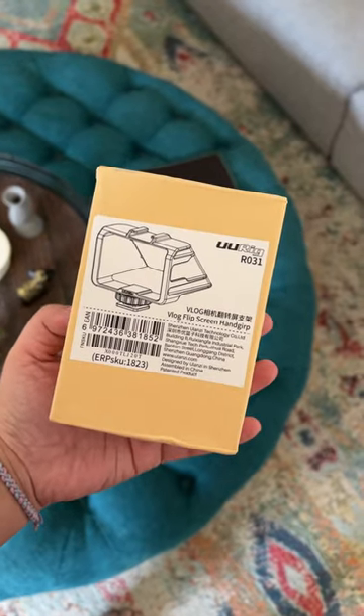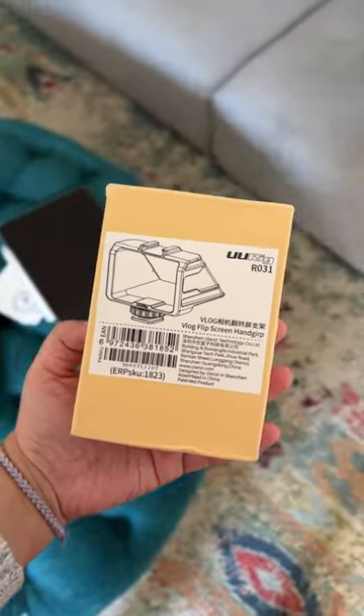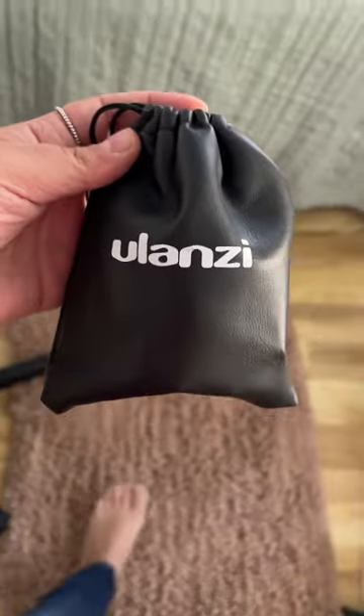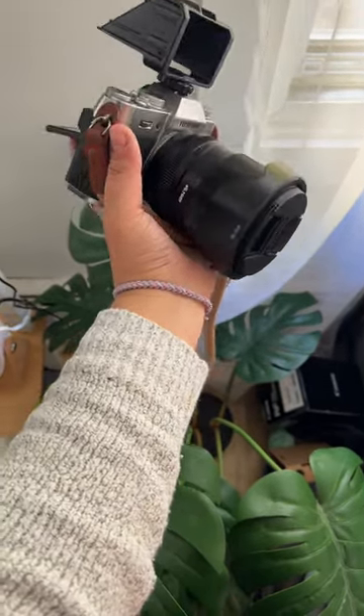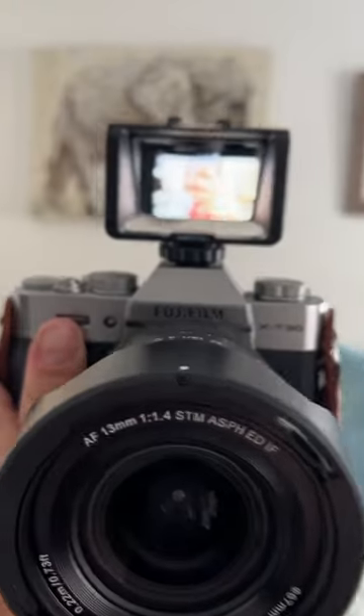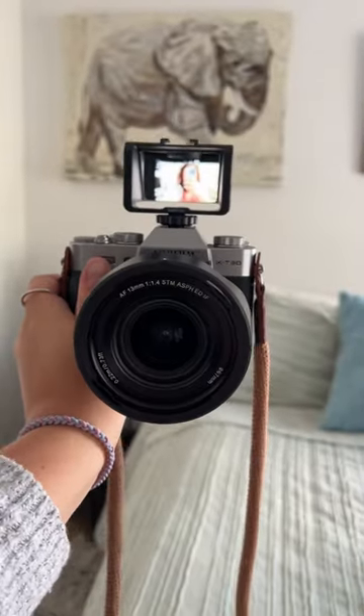If you have one of the older Fuji bodies without the flippy screen, I got something for you. This is $19.99 on Amazon, and it goes on top of the camera. It's essentially a mirror that reflects back to you the tilt screen so you can see yourself for vlogging.